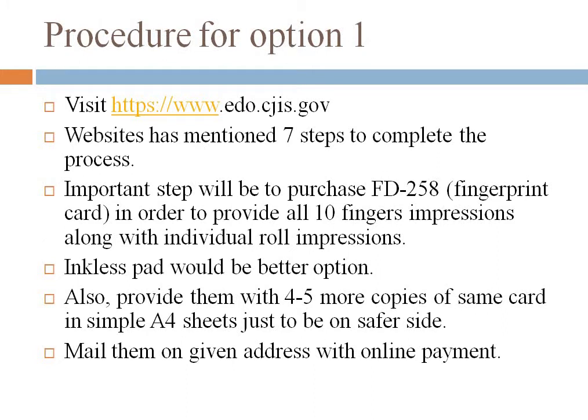For option one, you need to visit the specific website they have mentioned on their official website. They have also mentioned seven steps to complete the process.